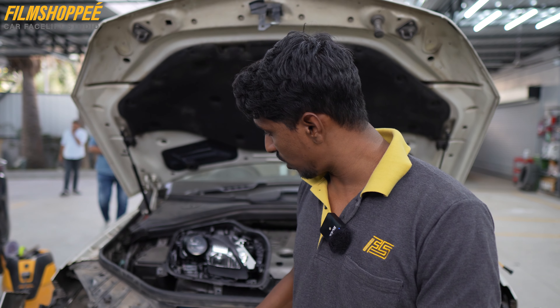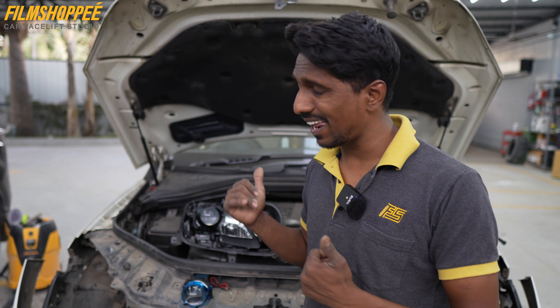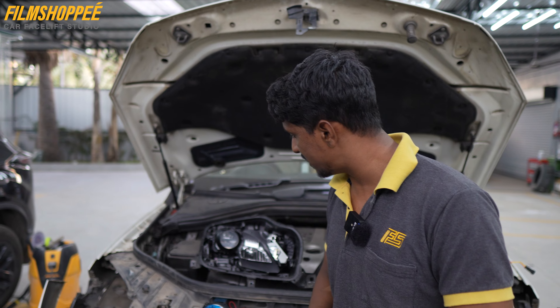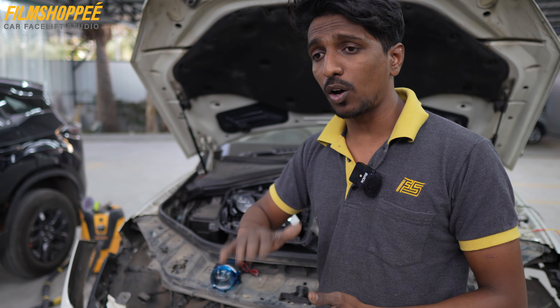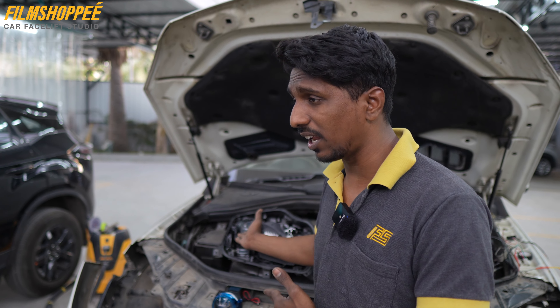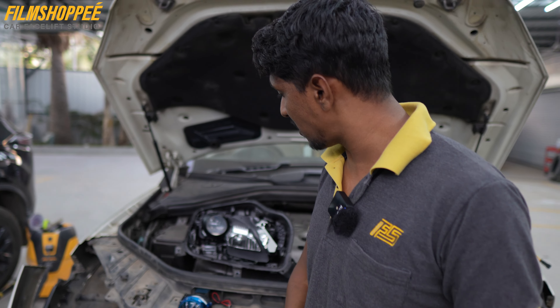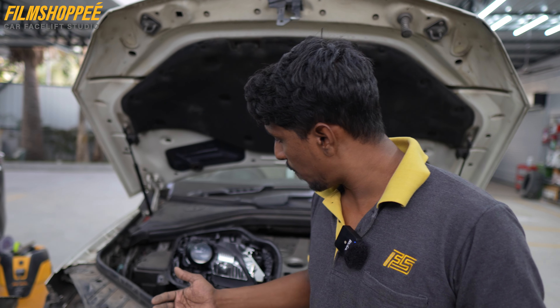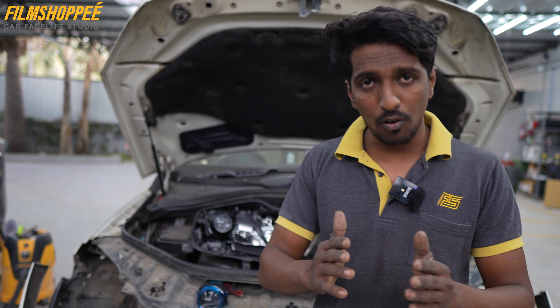We have a 100% solution because the original headlight system is missing something. No one has done this before because there are three biggest challenges. First, the error shows inside and even after removal it keeps showing. Second, the projector's up-down movement is the biggest challenge — the original type must work. Third, the upper and deeper wiring circuit is not made in the right way, which we have available for us.